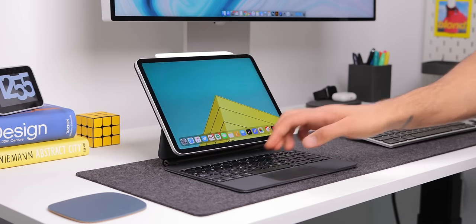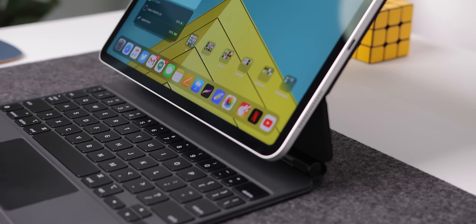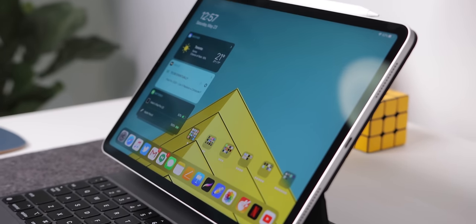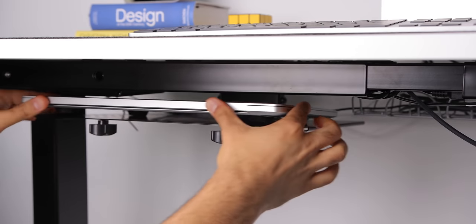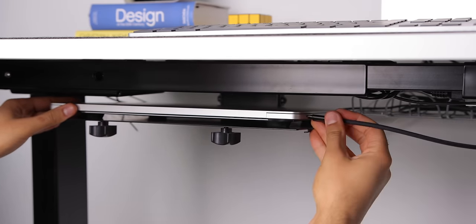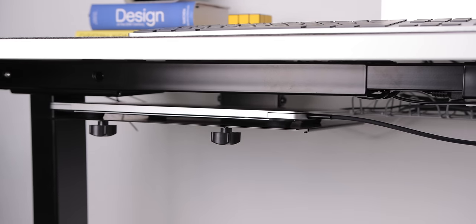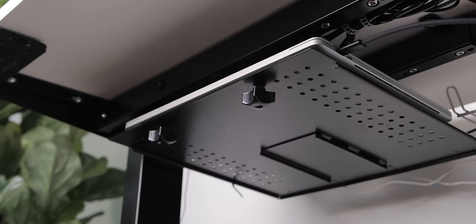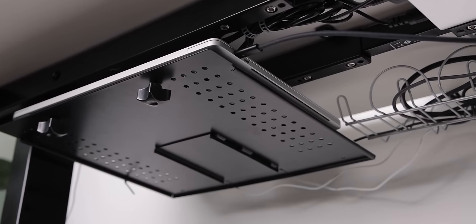Besides video and photo editing, for most tasks at my desk I tend to use the 2020 11-inch iPad Pro, which I also sometimes plug into the monitor with a USB-C cable. When I am using the MacBook Pro at home, I dock it under the desk with this Vivo laptop tray. This is a game changer for a small desk setup — it frees up plenty of desk space and keeps your laptop out of the way while still being very easy to access.